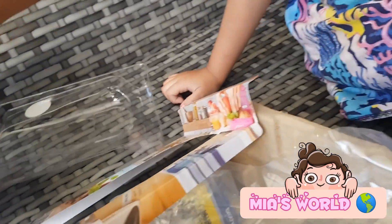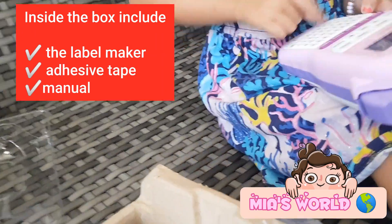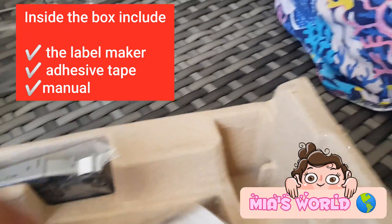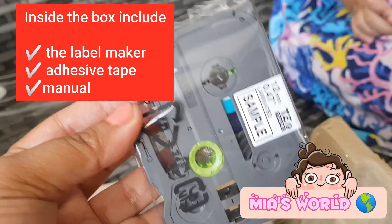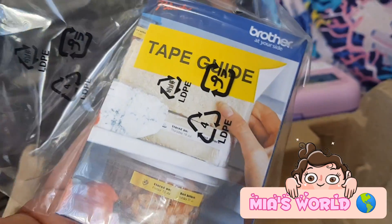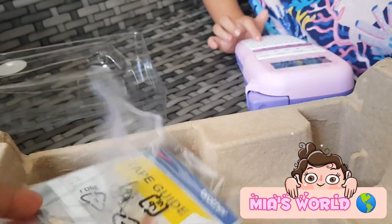Let's see what they have. The label maker — what's that? And then what do they have in the box? A plastic, and oh, this is the tape. This is the adhesive tape that you will put there. And a manual — the instructions are okay. There, the tape guide. We have a tape guide.